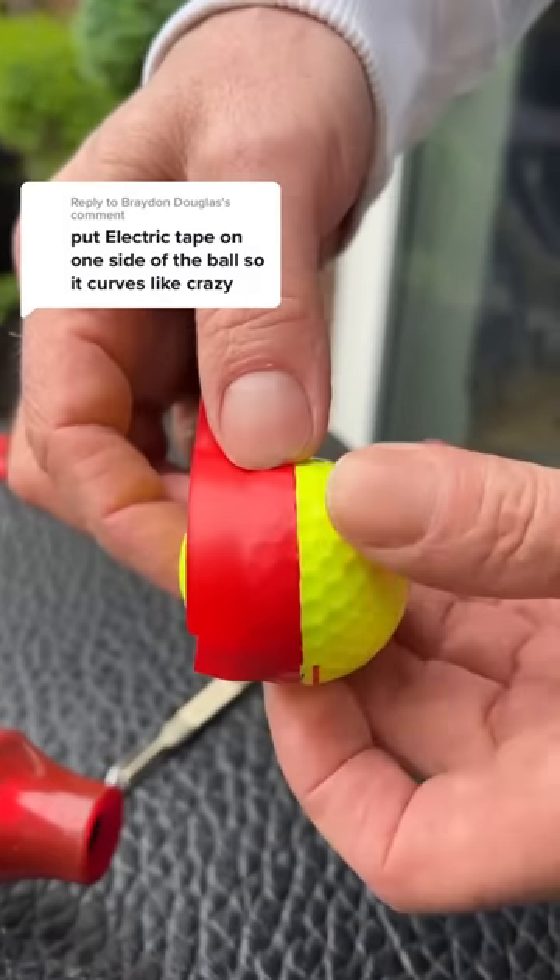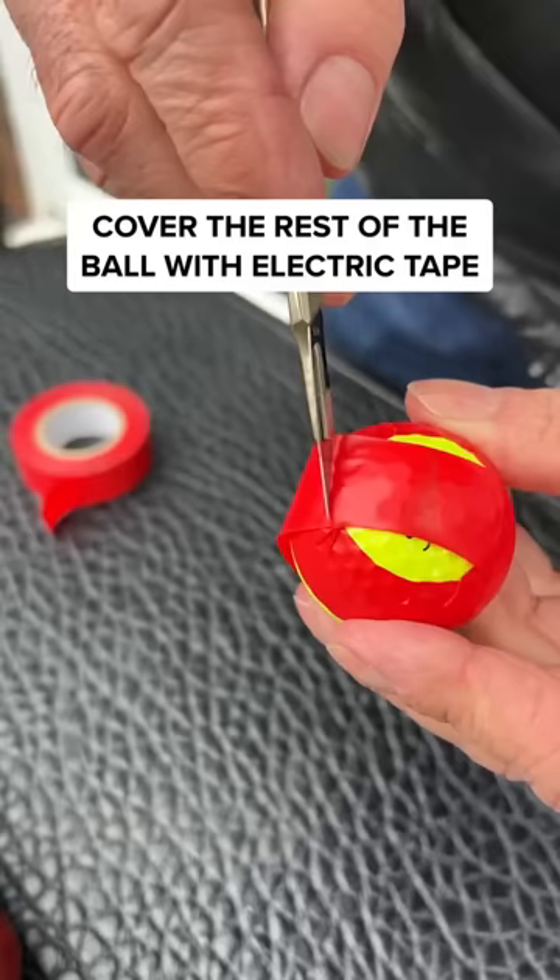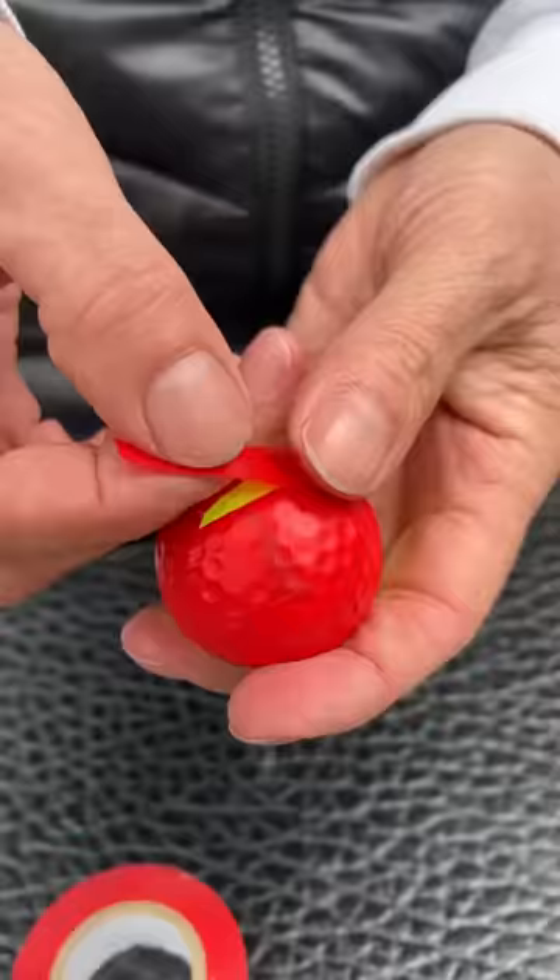Put electric tape on one side of a golf ball so it curves like crazy. This was pretty simple to do — all I needed was a heat gun and some installation tape. How satisfying is that?